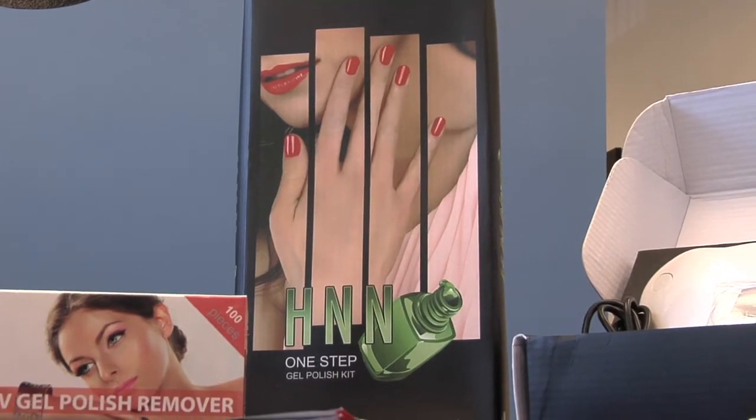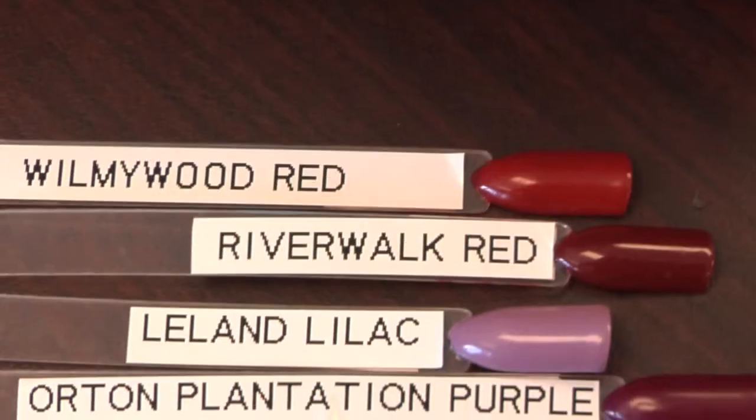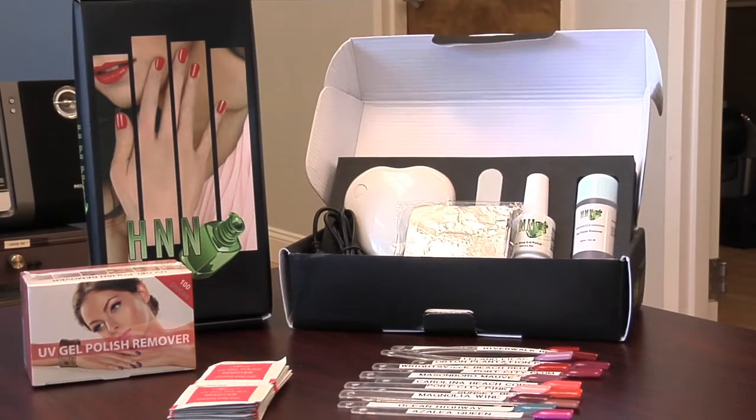Our products can be found at HealthyNaturalNails.com, where you can also find troubleshooting advice and nail care articles.